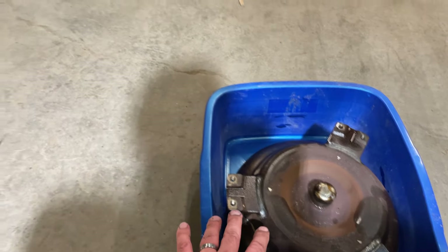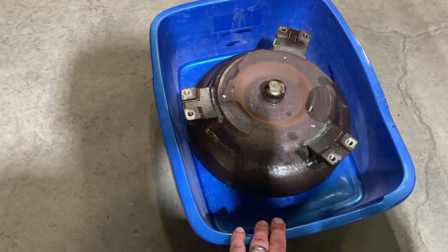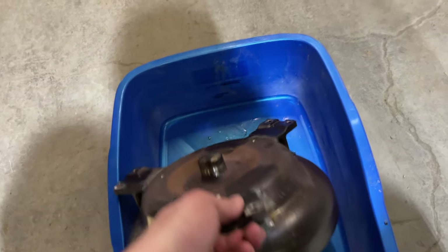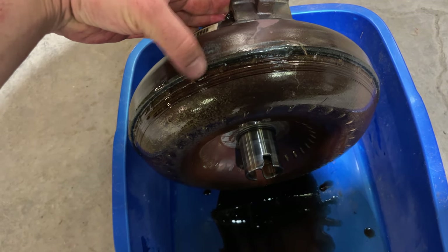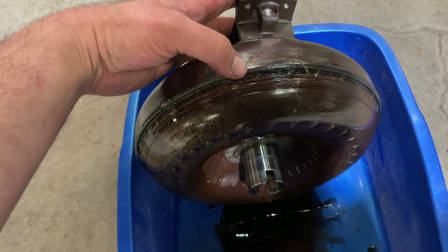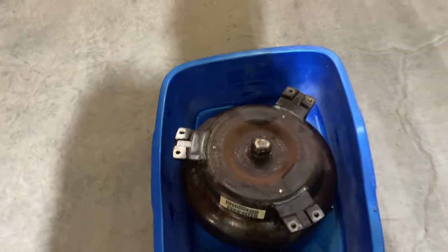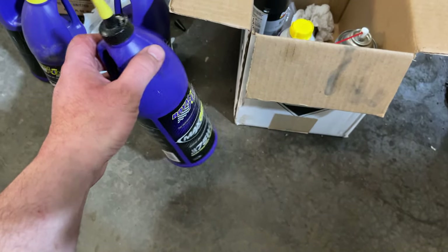This torque converter bolts to the flex plate on the back of the engine. I've got it in this tub and I'm going to drop it off. You can see the weld around the seam — he'll cut that seam open, rebuild it with the upgrade kit, re-weld it, and then balance it on his machine. I also went ahead and changed the gear oils in the differential with Royal Purple.